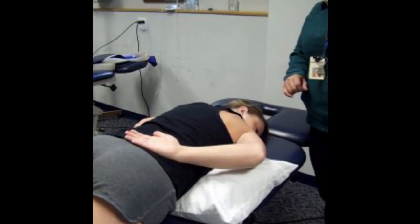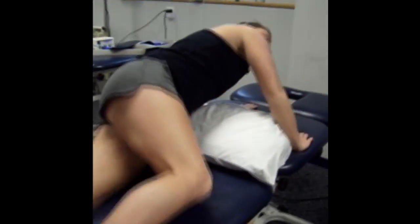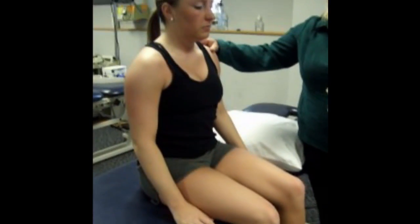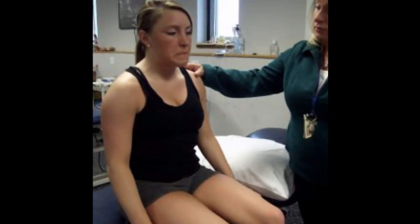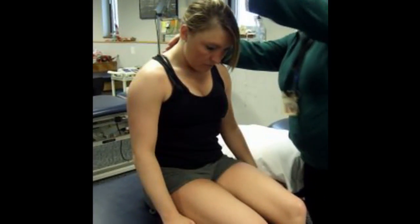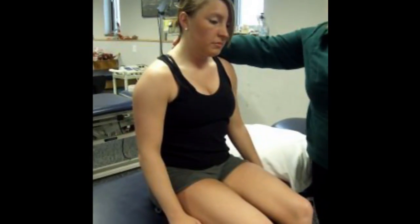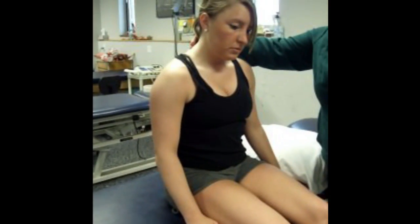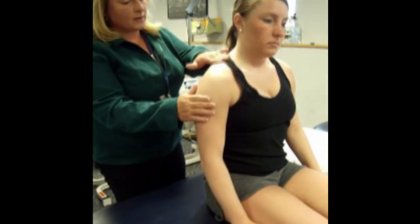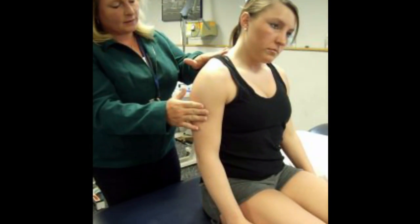Next on our list is pectoralis minor, so we'll ask our patient to change to the sitting position. Now that she's sitting, we can go ahead and find upper trapezius. Upper trapezius can be palpated in two different ways: we can ask the patient to do slight neck flexion and then resist neck extension — pull back and feel the large, thick muscle here — or the other way is to resist shoulder or scapular elevation. Go ahead and lift up, and we can find the upper trapezius all the way in this area.